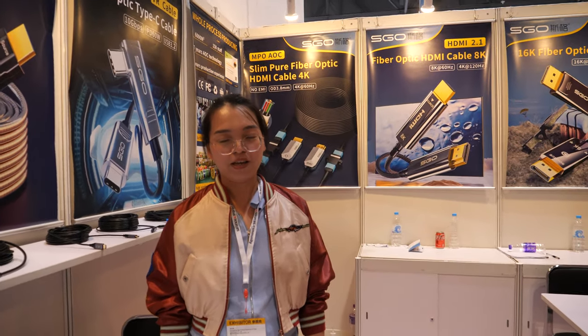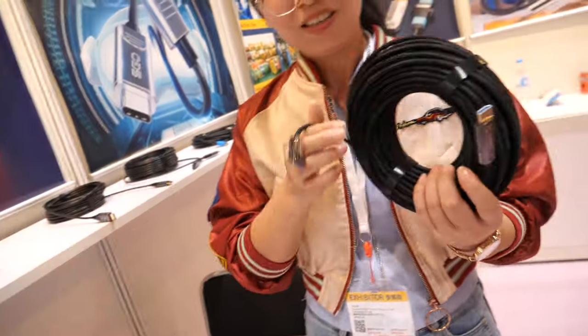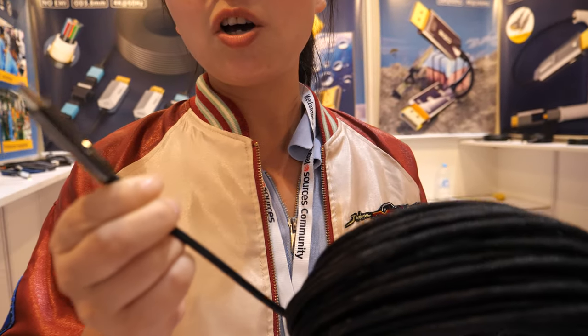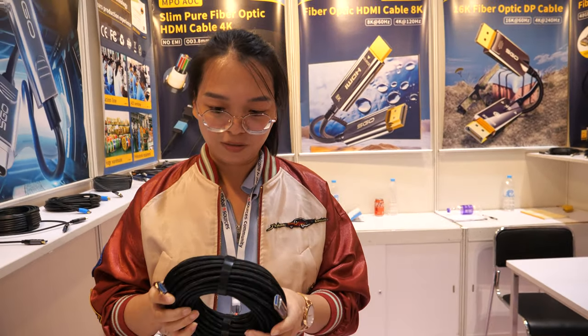Here with Guangdong SGO — hello! So who are you? My English isn't good. Your English is perfect! So what is this cable — is this optical? Yes, this is an HDMI optical fiber cable. It's like 20 meters.